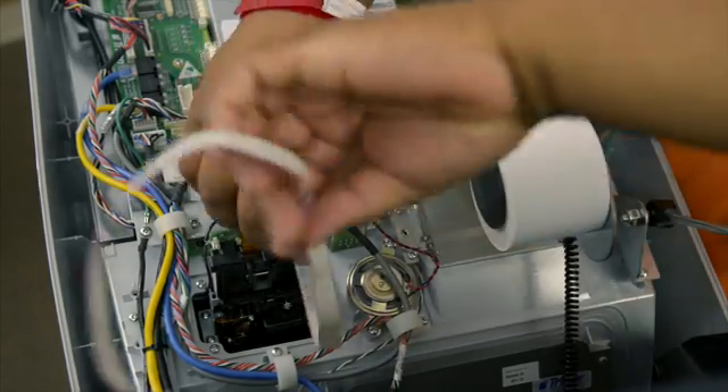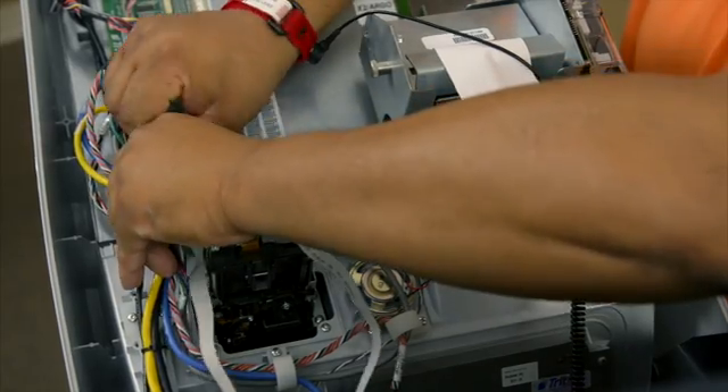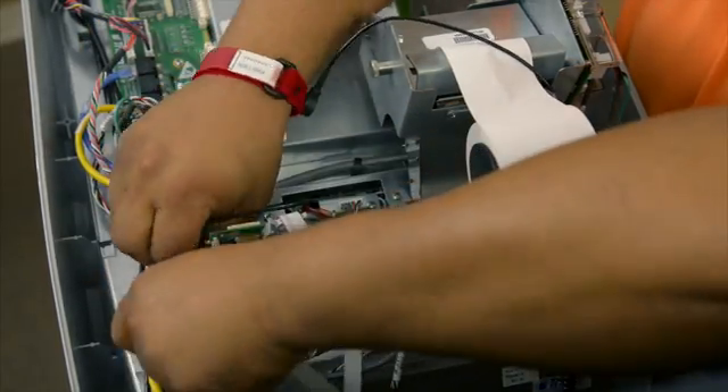Next, connect your card reader harness and plug it into the docking board. Secure it in the loops provided.